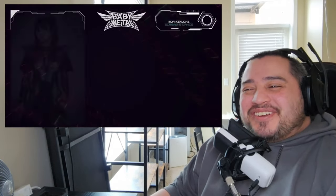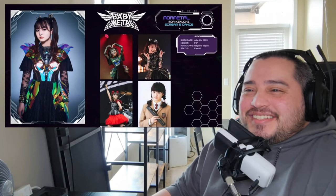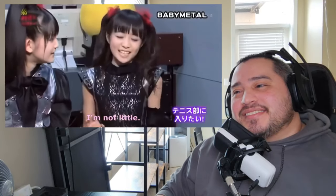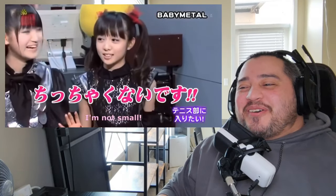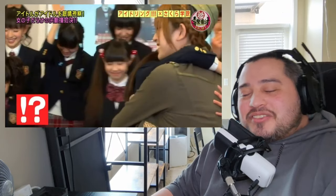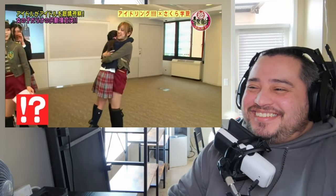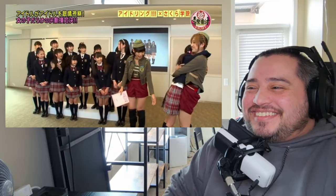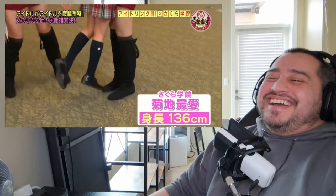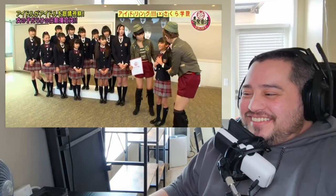I love her laugh. Next up we have Moa-Metal, full name Moa Kikuchi, born on July 4th, 1999, in Nagoya, Japan. Moa is the shortest member of Baby Metal, standing at just five feet tall. Even today she struggles with her eternal battle with smallness.